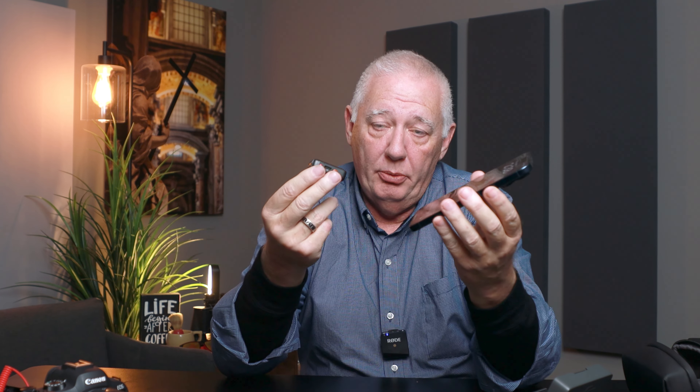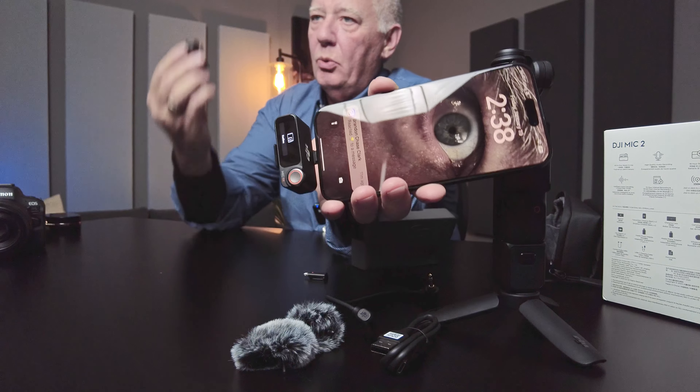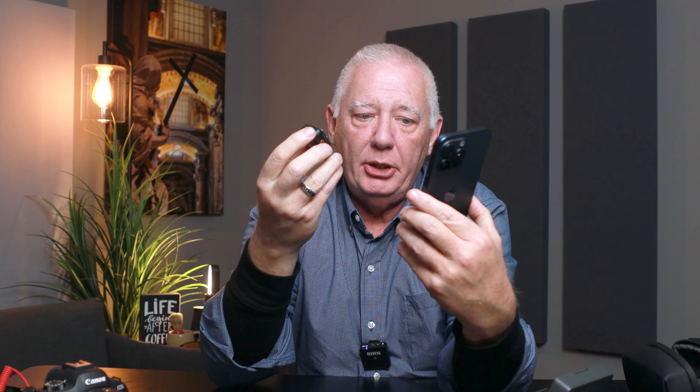The other thing is these microphones work on just about everything else there is. The microphone itself will connect to my iPhone 15 via Bluetooth. However, via Bluetooth the internal camera app doesn't detect the microphone — I'd have to go into something like the Blackmagic app or Filmic Pro and tell it to recognize the mic. But if I plug this into the USB-C port at the bottom, my phone will recognize the microphone and allow me to record in the native camera app.